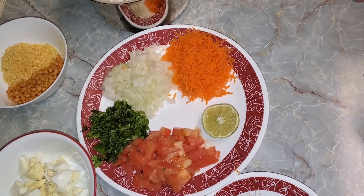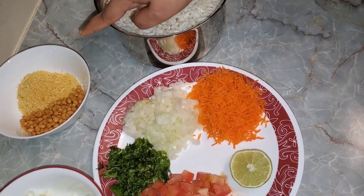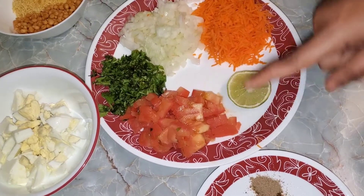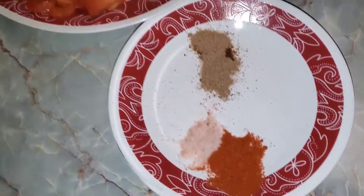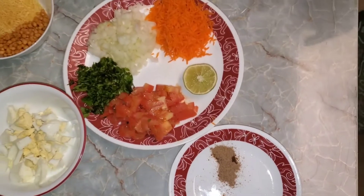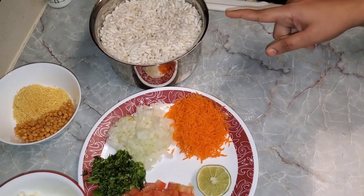So based on the quantity of puff rice, I took some boondi, some sev, 2 boiled eggs chopped into pieces, 1 tomato, 1 onion, 1 carrot grated, some coriander leaves, half lime, some chaat masala, some red chili powder and required salt. So the ingredients are the same ingredients in the entire quantity.